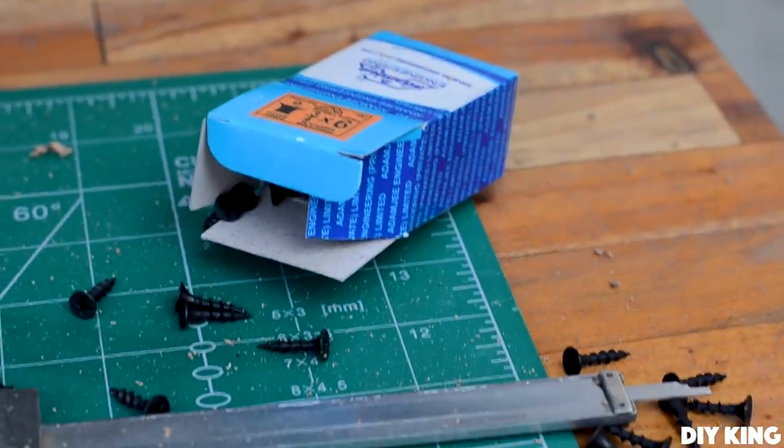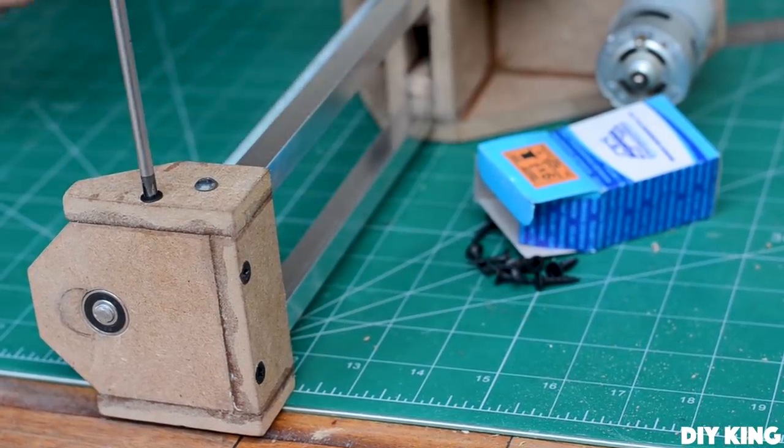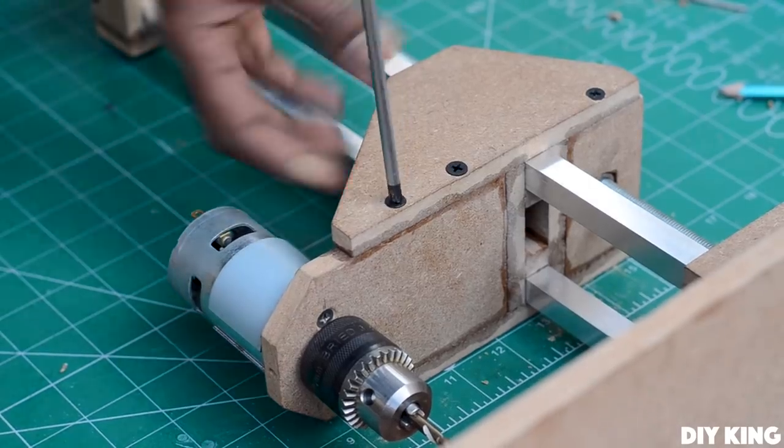Now that I'm done gluing everything together, I've used a bunch of wood screws on almost all joints to make sure nothing breaks apart later.